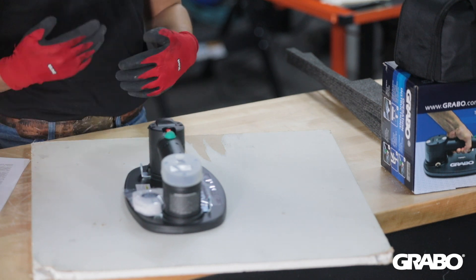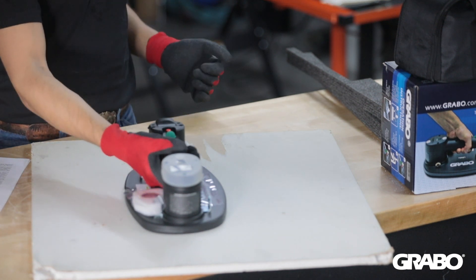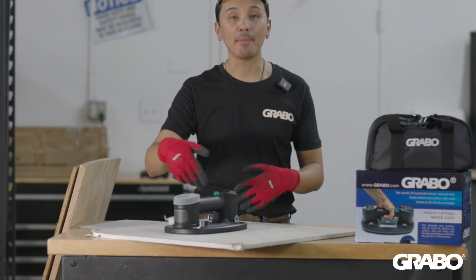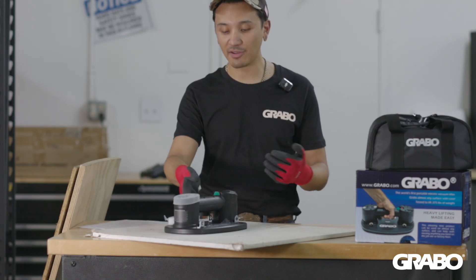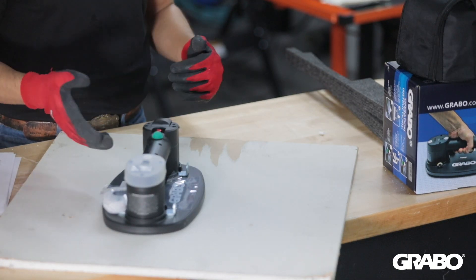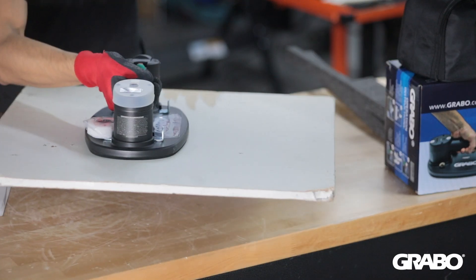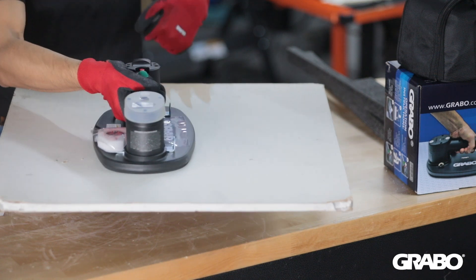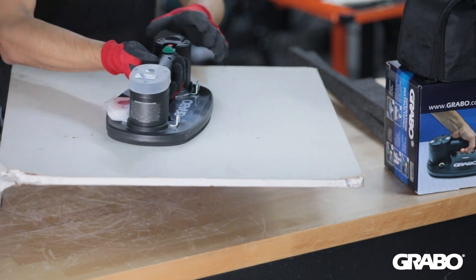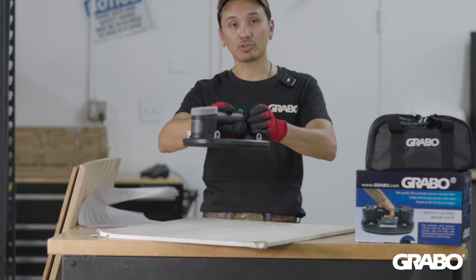I'm getting a read of about 6 psi. That's fine because this material does not weigh that much — it's holding fine. I'm in the green; my pressure is reading fine and I should not lose grip. Until I turn the motor off, I can see it's dropping rapidly, and over time I will lose suction because it is bleeding through and this will eventually drop.